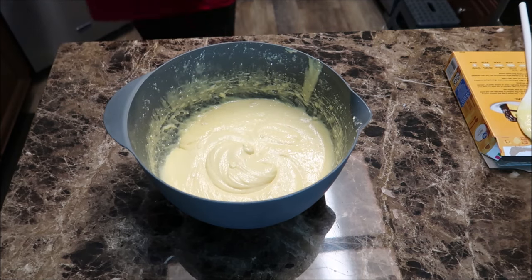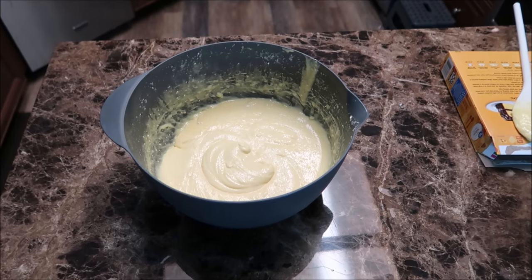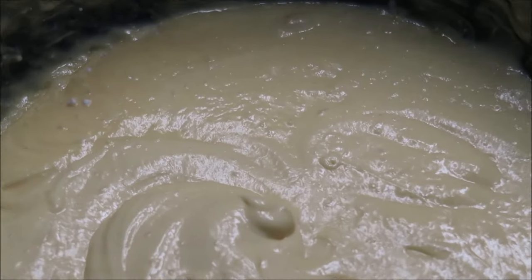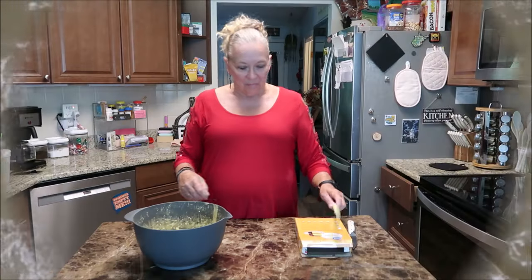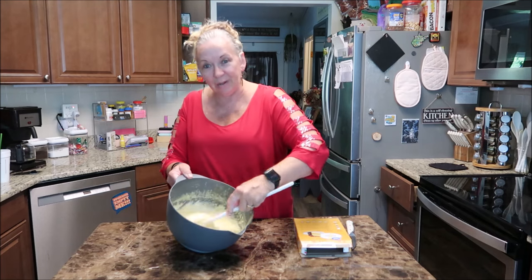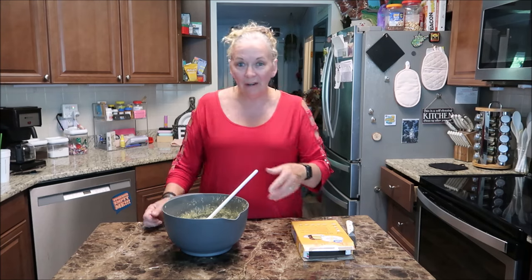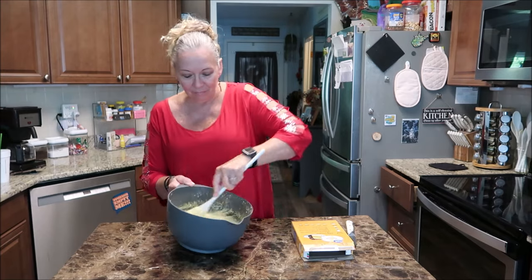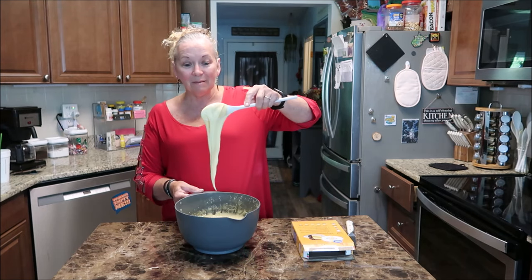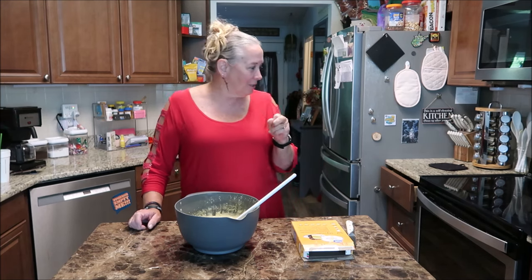Looks good guys, what do you think? Think it's gonna work? It's thickening up pretty good so I had my doubts - it might work. There's no eggs in here. Normally it calls for eggs, water, and oil - so all we're using is a can of soda and the cake mix. And it smells so good. You can actually eat it because it doesn't have any raw eggs in it. It's delicious.